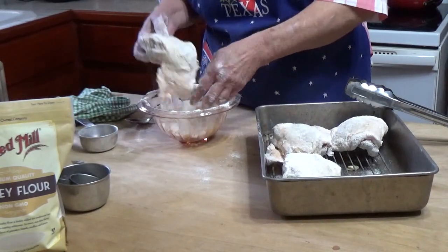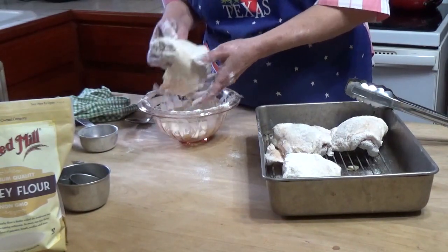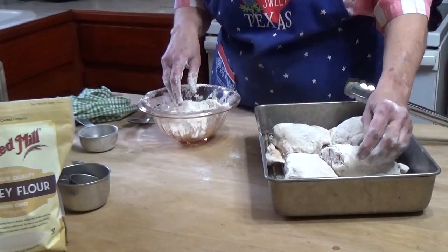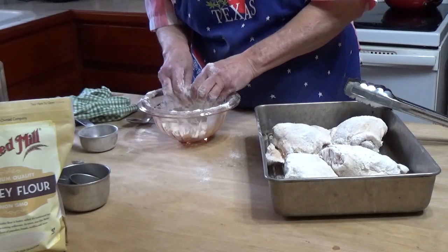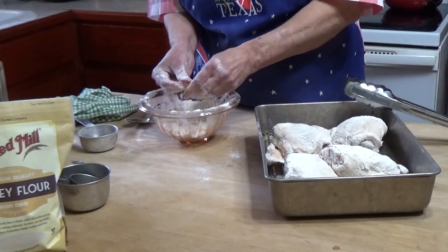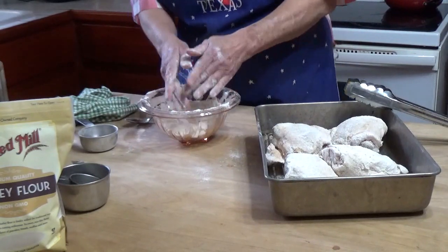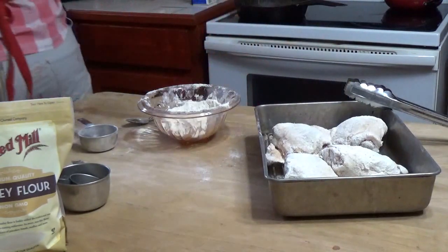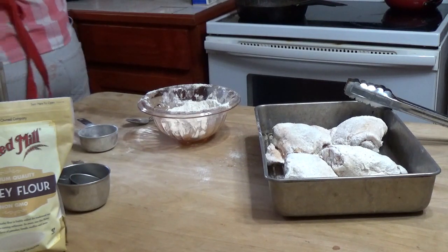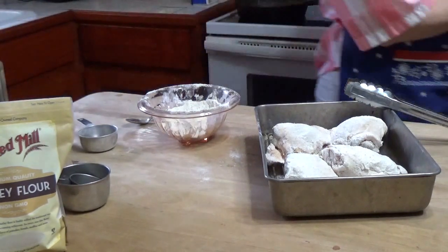I'm going to save this flour — it's too expensive to throw out — and I'm going to use it to try making a gravy when we're done with the chicken. So we'll see how that goes. I'm going to let these sit for about 10 or 15 minutes so the flour will dry on them a little bit, and then I'll be back.